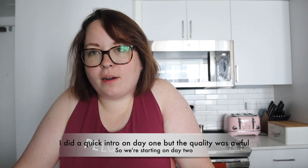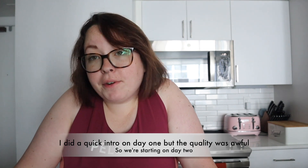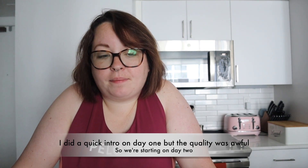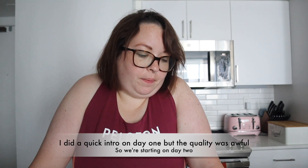Hello friends. We are on pillow slump day two. I felt really good after I worked out yesterday. I was happy to have done it. But I still woke up with like dread this morning. I'm just so tired.